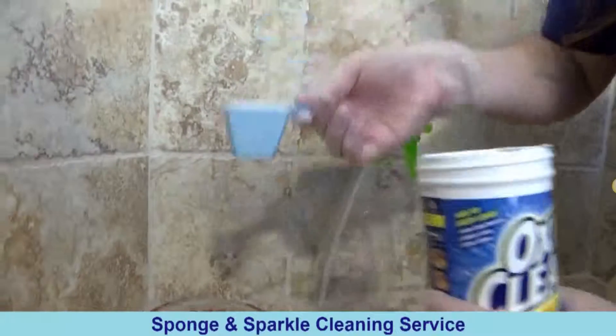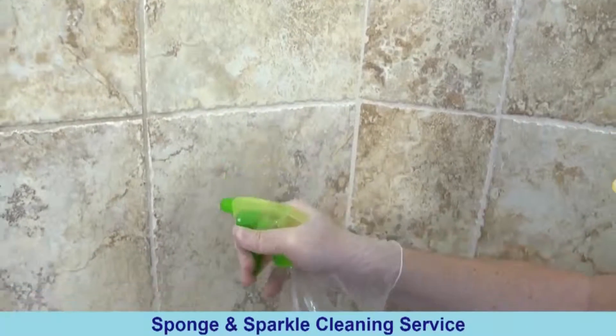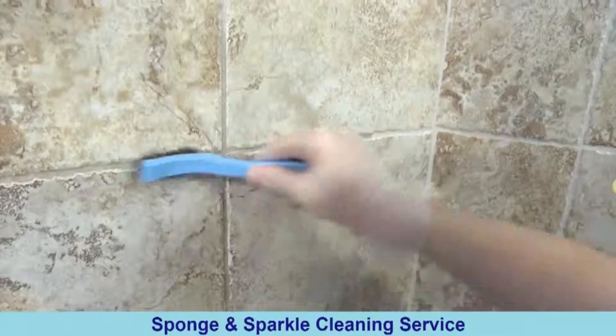All you do is simply dissolve it in warm water and apply to the grout lines. Allow it to remain for about 30 minutes or more depending on the amount of soil. Then just scrub it with your grout brush and rinse it clean. Repeat if necessary.